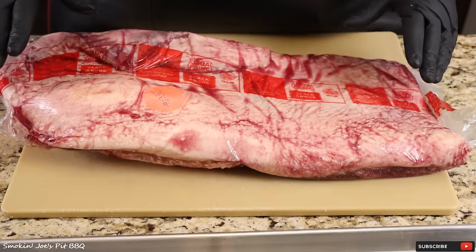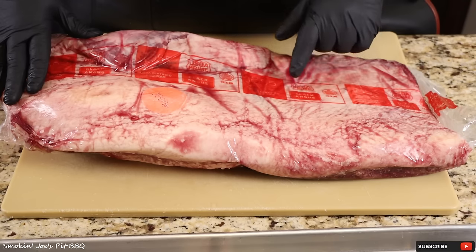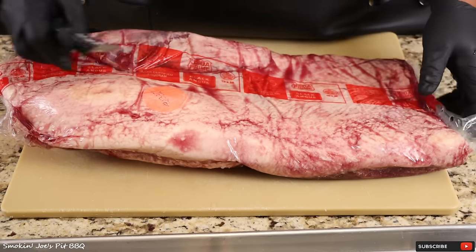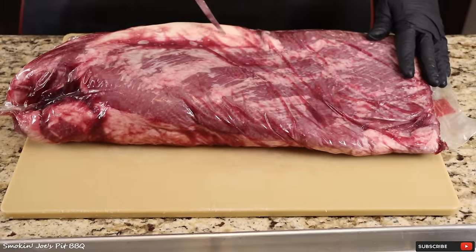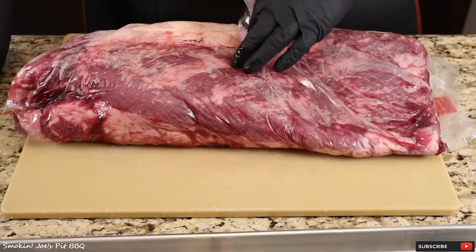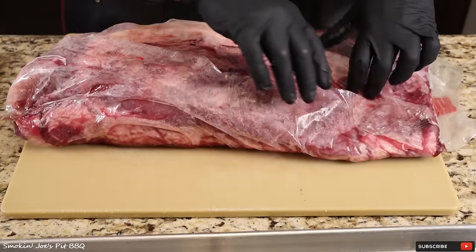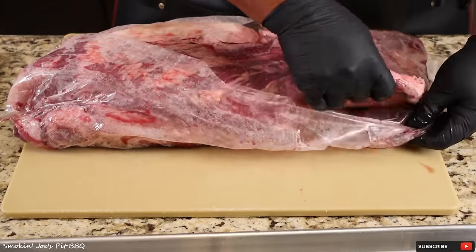Let's get started on our brisket. I'm starting with a 19-pound USDA prime brisket, and this one is from 1855 Meat Company, where they carry upper two-thirds choice and prime briskets. If you guys have never tried them, you are missing out. I actually cooked these briskets on my food truck. I was using a different brand, but you'll see the marbling on this brisket is superior — really good quality meat.